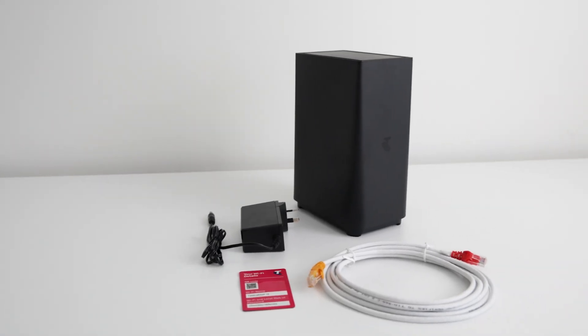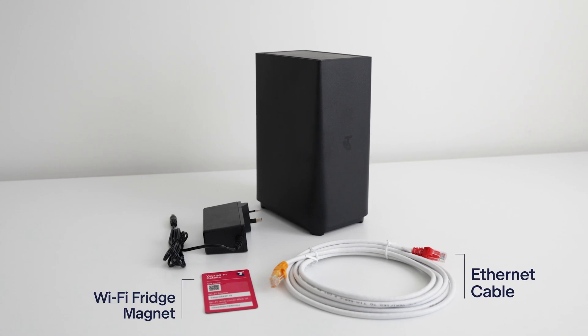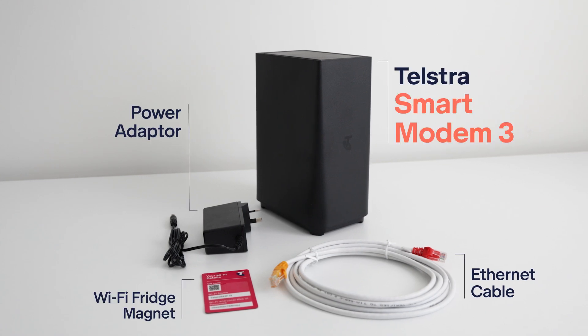You should also have received a package from Telstra containing an Ethernet cable, Wi-Fi fridge magnet, power adapter and the Telstra Smart Modem 3.